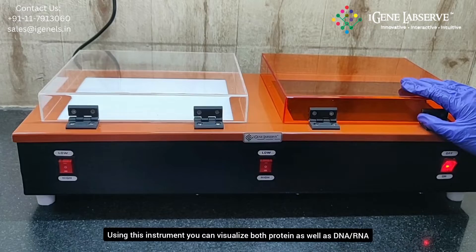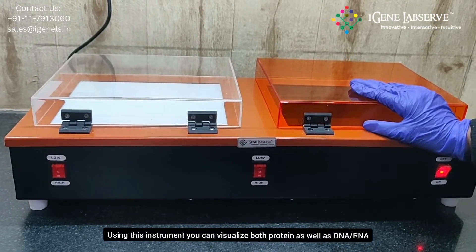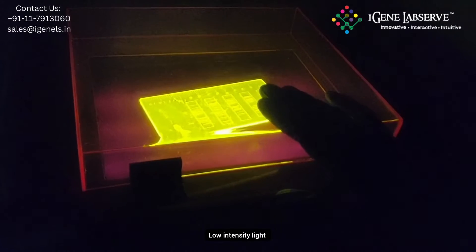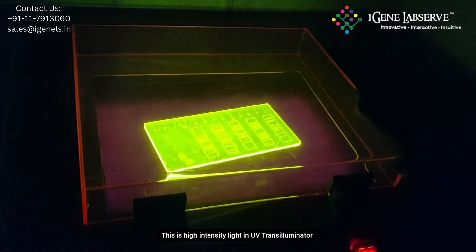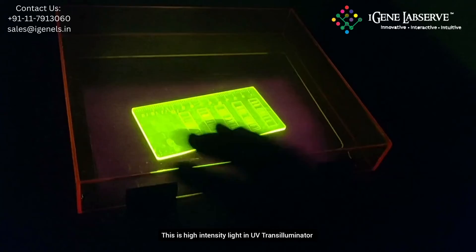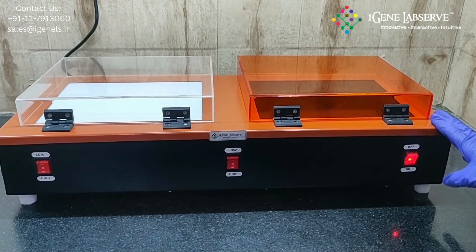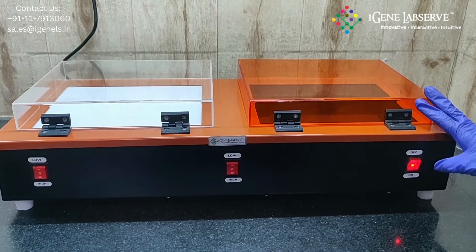Using this instrument you can analyze both protein as well as DNA and RNA gels. This demonstrates the low intensity and high intensity light in the UV transilluminator. This is how iGene's LUVI plus white light transilluminator works.